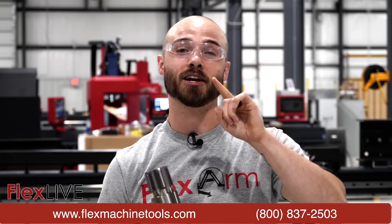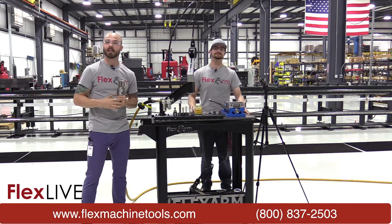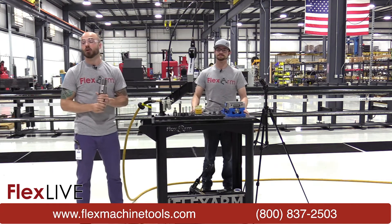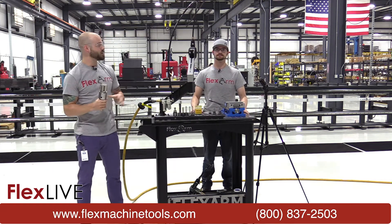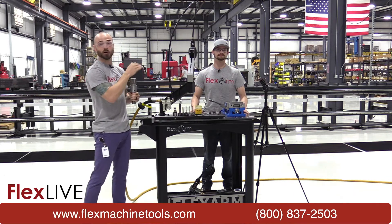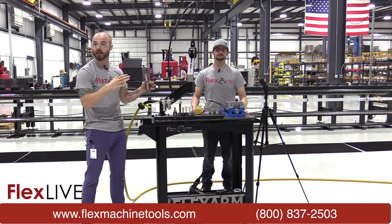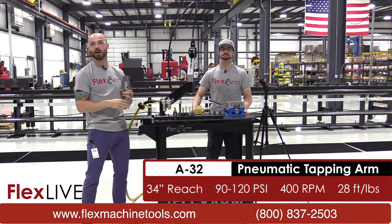So as we said today we are going to be going low. I've got my man Adam over here and we're going to be utilizing our A32 pneumatic tapping arm. This is our standard baseline pneumatic arm that has a 400 RPM motor that can go up to 9/16ths, but today Adam and I are going to see how low this bad boy goes.